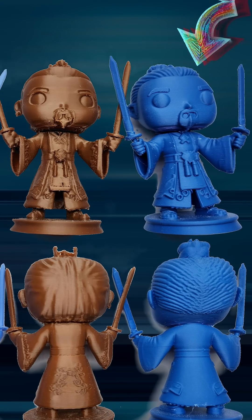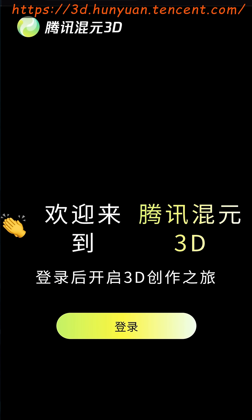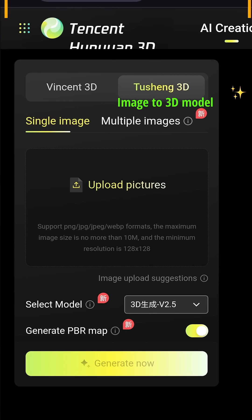Hunyuan 3D 2.5 is a game changer. It's not open source yet, but you get 20 free credits every day. If you need extra credits to test, you could always create additional email accounts. I'll release an episode covering the details on how to use Hunyuan 3D 2.5 to generate AI-powered 3D models soon.